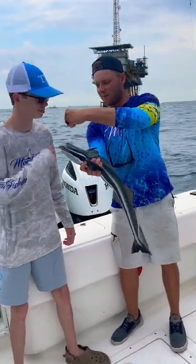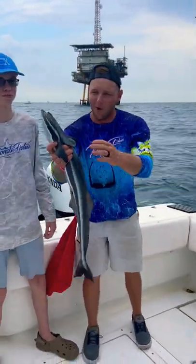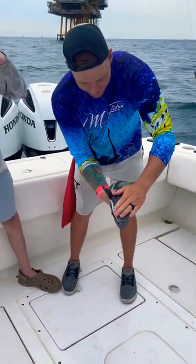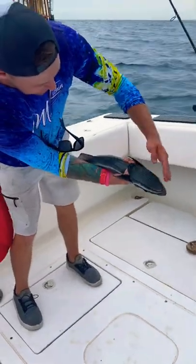All right guys, here with my man Hunter — give me some knucks. Just caught a nice little remora fish. These fish actually stick onto the sharks and other species. Look at that, it's like a little vacuum, man.